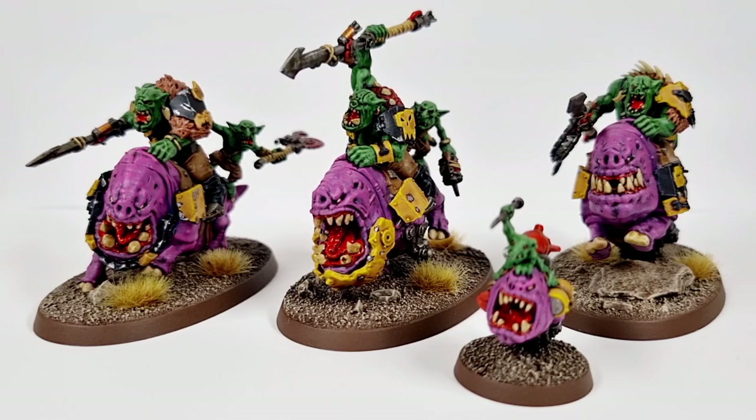It's been a little while since I've done one of these showcase videos. I think the last one I did was for the Smasher Squig. I'll pop a link up in the corner if you want to check that one out. These guys were done in very much the same method.